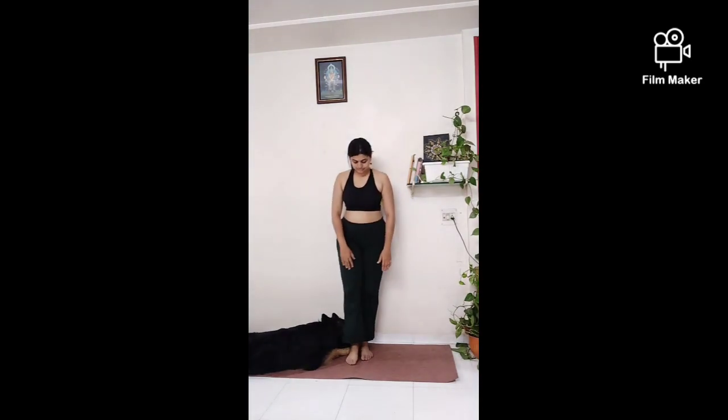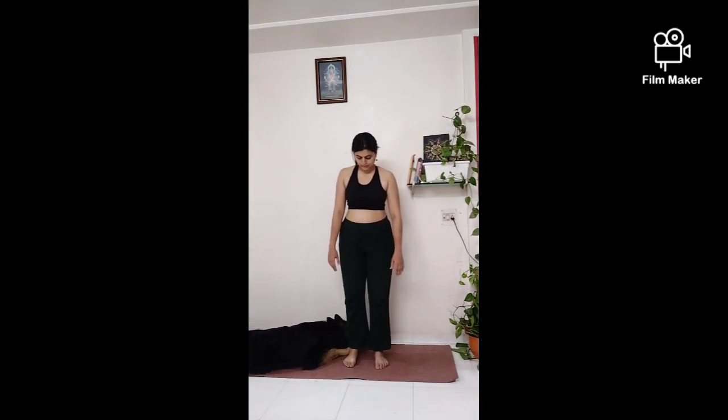Vriksha balance ka prateek hai. Vriksha strength ka prateek hai. Vriksha progress ka prateek hai.